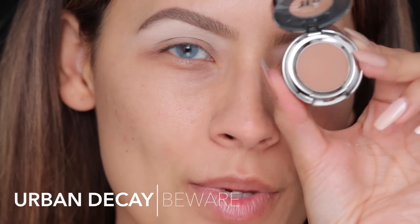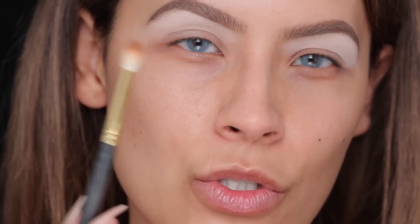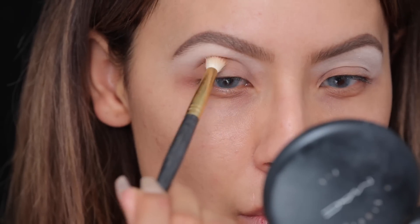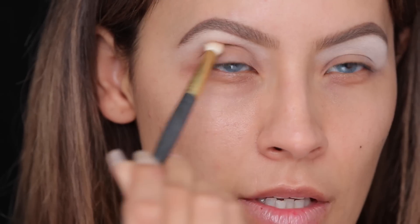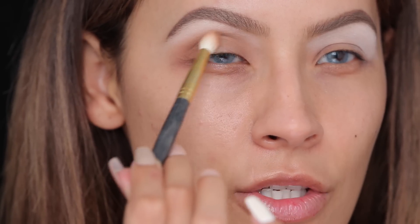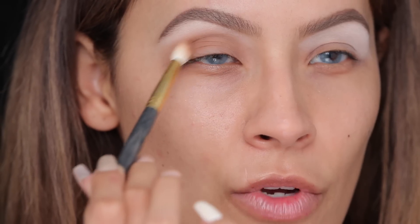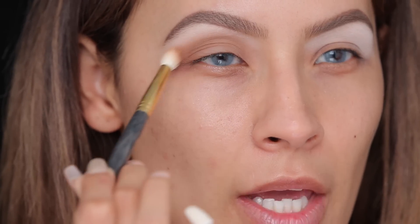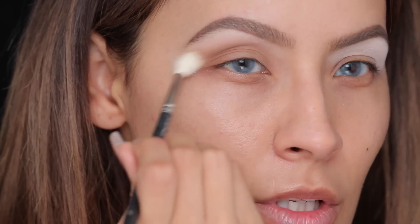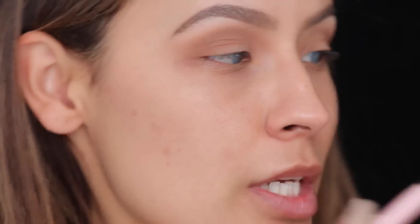Next I'm picking up 'Wear' by Urban Decay — it's a cool-tone light brown — using a Sigma 230 brush. First look down, get the brush into the eye socket, then look forward and really map out your shape when your eyes are open. Smoke this into the crease, make a V-shape on the outer corner, and flick whatever's left on the brush outwards to give it a cat-eye shape. This color is our transition shade, and it's good to map out the shape with a lighter shadow so when we go in with dark colors we don't make any mistakes.